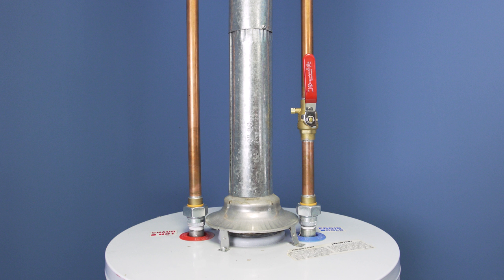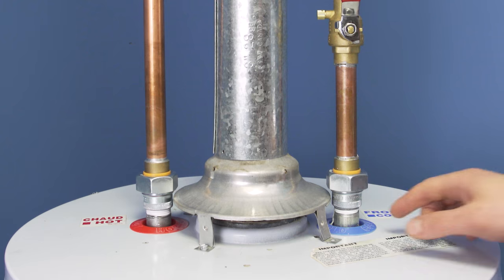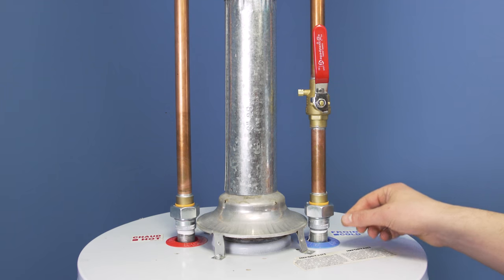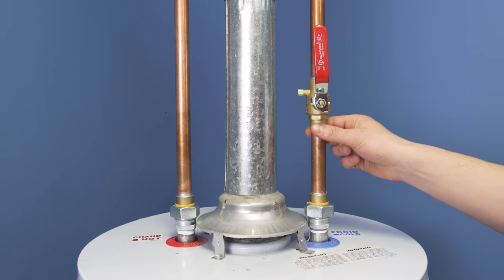Water can also leak from either the cold supply inlet or the hot water outlet pipes. First check the threaded connections into the tank, then check each connection between the pipes. If there's any water, then it should be fixed — this is often best handled by a technician.